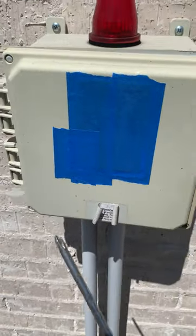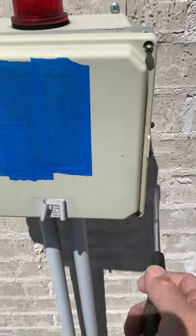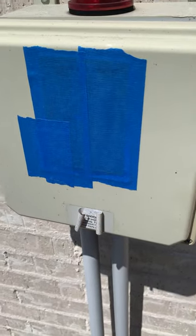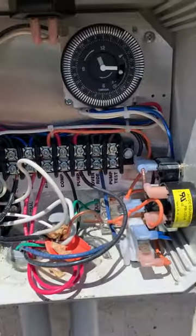All you have to do is get a Phillips head screwdriver. You're going to open up these two screws right here, take them out, and then the door will be easy to open for the control panel. Once you open the control panel, you can get in and see the timer.